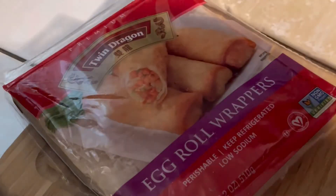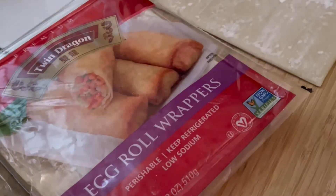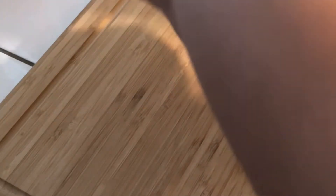I'm going to use these Twin Dragon egg roll wrappers for my egg rolls. We're also going to need a bowl of scrambled eggs so that we can use it as a sealer for the egg rolls. Let's start off with our first egg roll wrap — there are two of them in here. You want to leave the floured side down and the clear side up. That's how you are going to want to stuff your egg roll.